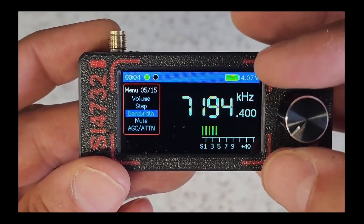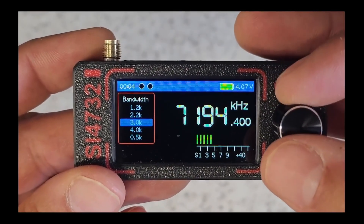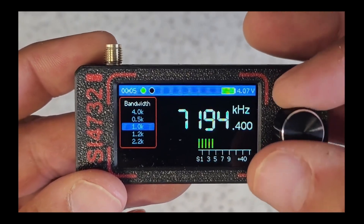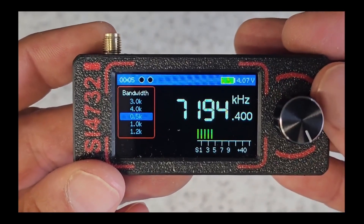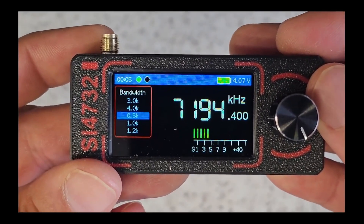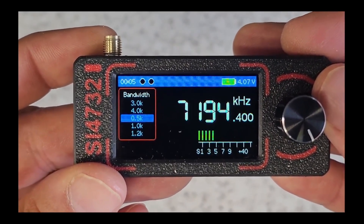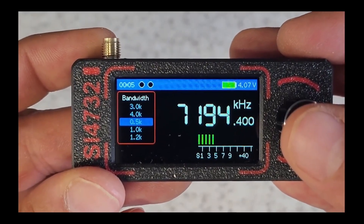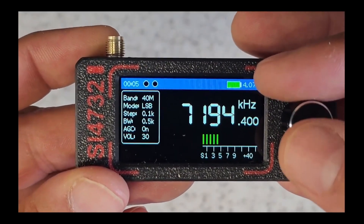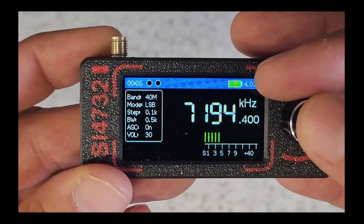We can adjust the bandwidth we want to listen to — it's currently set to 3 kHz. Say you want to listen to Morse code and really dial it in, you can get down to 500 Hz — 0.5 kHz. So you can dial in Morse code if you want to. It really is just an exceptional little radio.